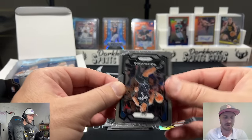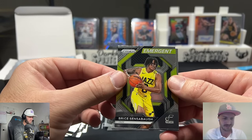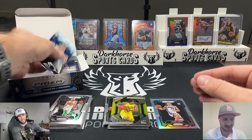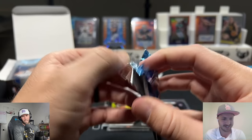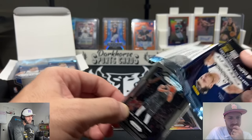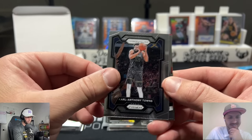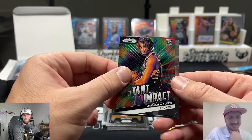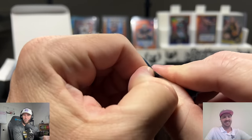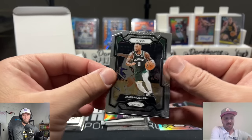I'm going to head to Target after this video to see if they have them. I was bribing my son with a toy earlier today and we'll stop by the card section for sure. Here's a little exclusive: they dropped today and I was lucky enough to get in there quickly. I bought a full case of Contenders Football 2023 blasters. And then I thought, what's even cooler than a blaster box? A mega box. So I bought a full case of Contenders Football 2023 mega boxes as well.